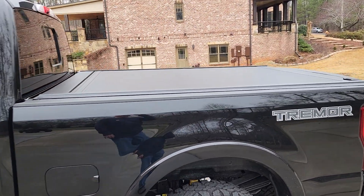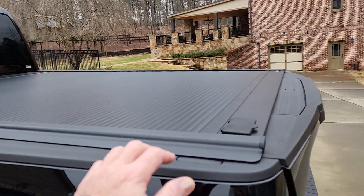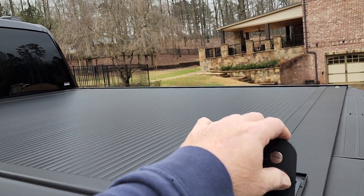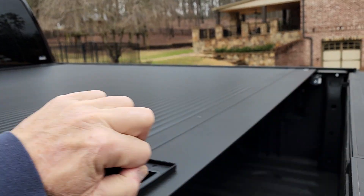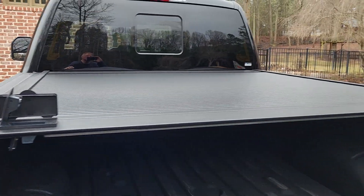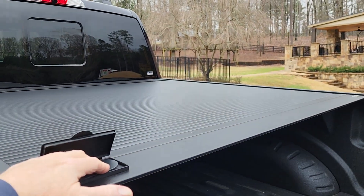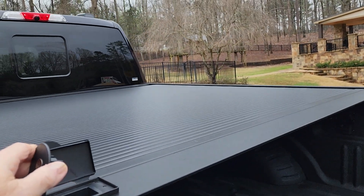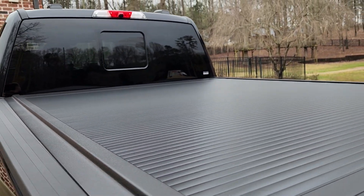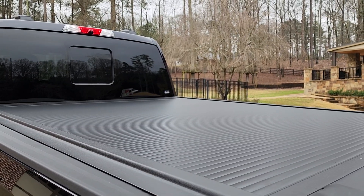The biggest thing I want to show you is I added this bed cover. It's kind of neat, works pretty good. It's a Retrax — push this button, pop it up, slide it forward, and it slides by hand. It rolls up and stops, you can push this down and lock it in place.